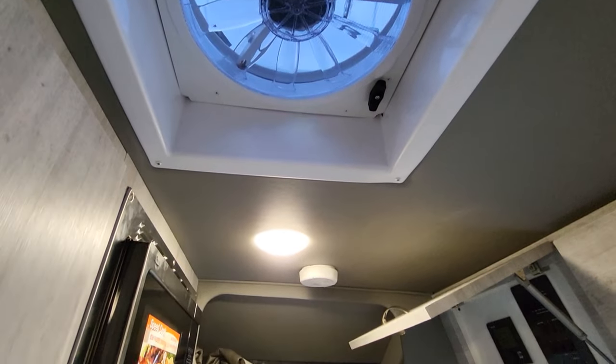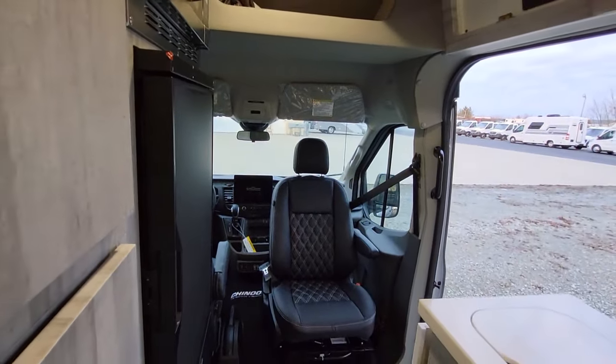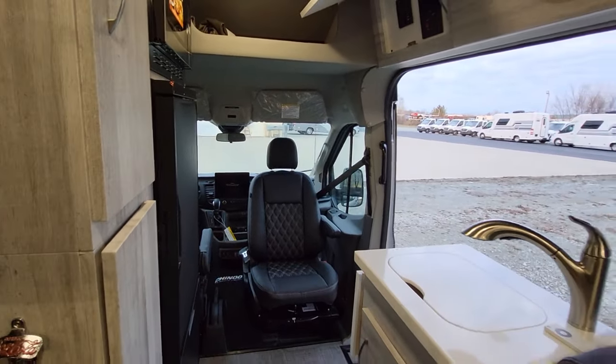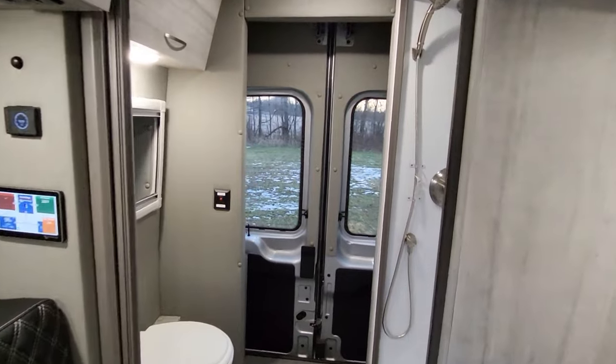For those worried about airflow, you can turn that fan on and crack open one of the front windows, or you can turn on the exhaust fan here in the bathroom and get airflow that way too.